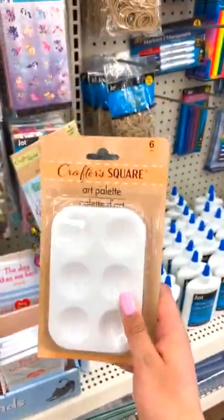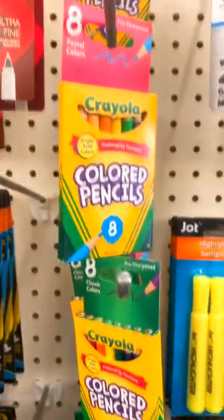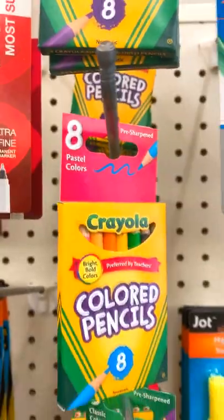Hobby Lobby sells these exact ones for like triple the price, so always check your Dollar Tree. These name-brand Crayola pencils — they have the classic and the pastel. Lastly, they have all these canvases in so many different sizes.